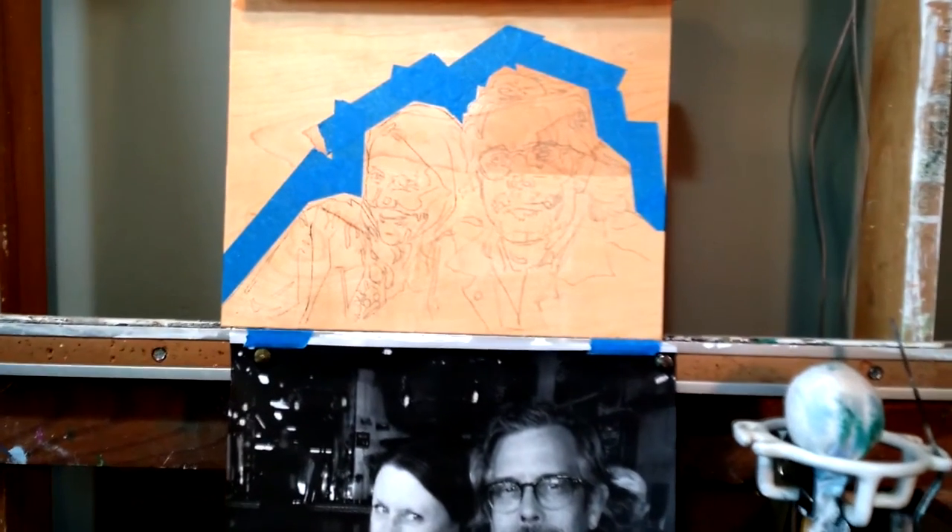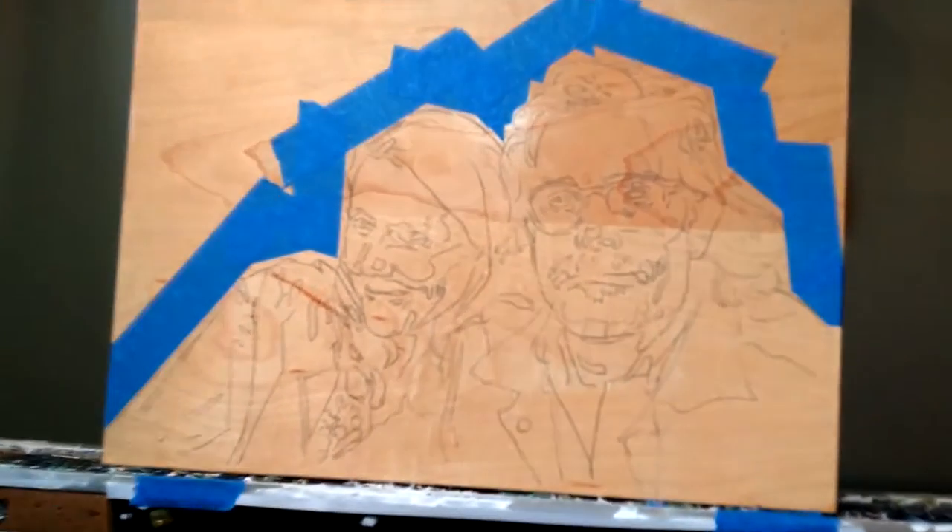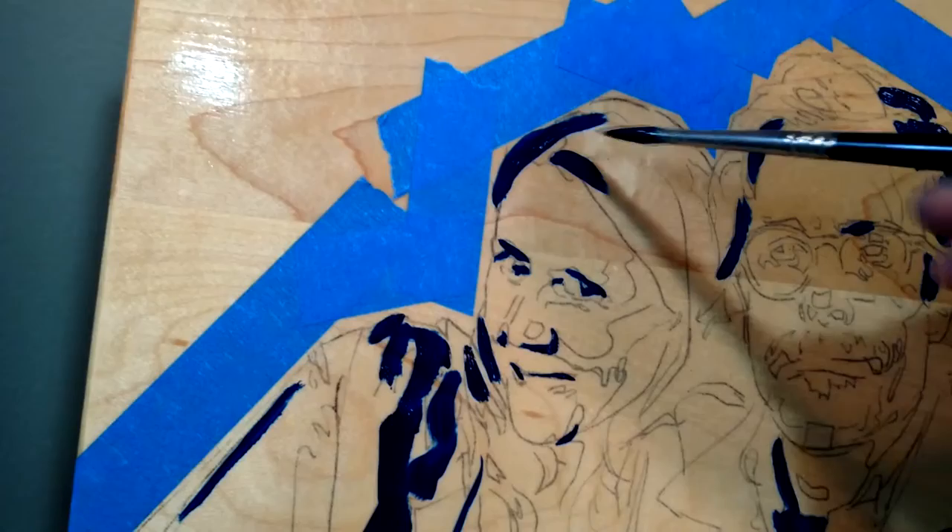After the drawing was transferred to the block, I could get to painting, and I knew my color schemes because of my color swatches. Mixing on the palette, using tiny brushes for a tiny painting, I went to work.